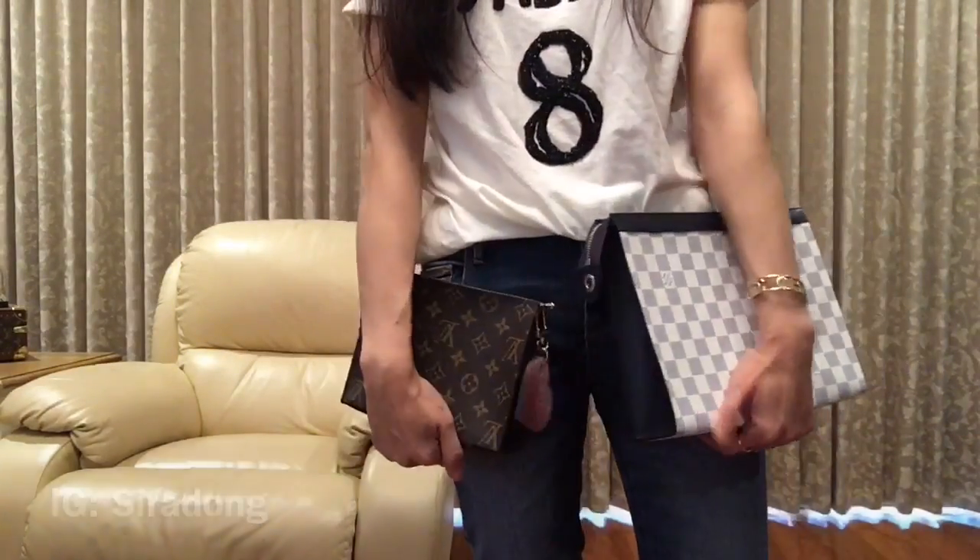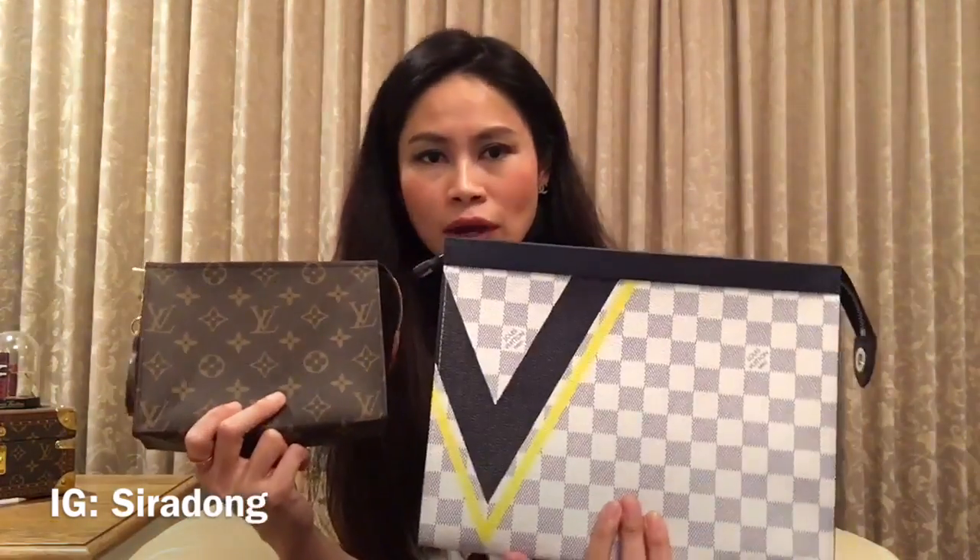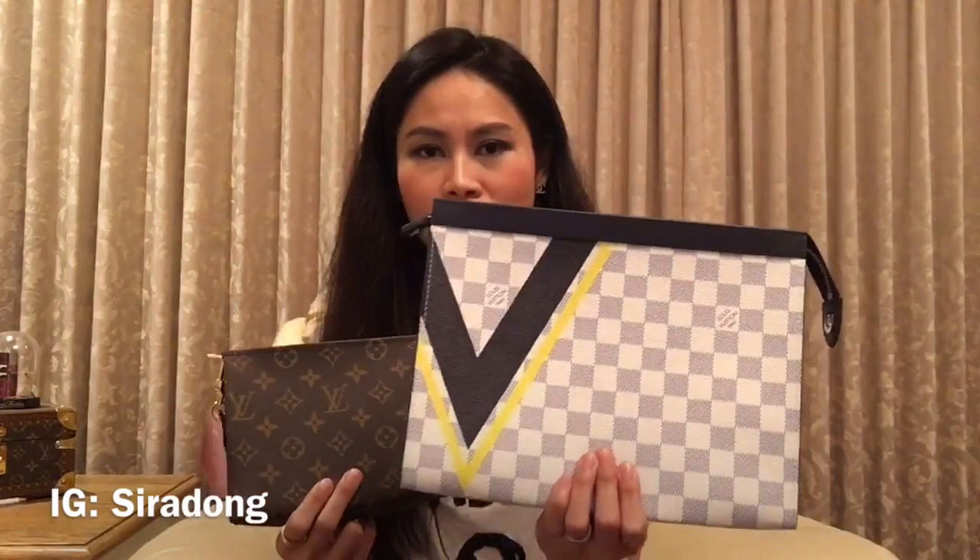What I like about both the Toiletry Pouch 19 and 26: the 19 is great for daily essentials — it's an easy, go-to bag I can use as a cosmetic pouch or a small clutch to go out with friends. The 26 is more of a clutch for days when I want to carry more things. Many people like the 26 because it holds a lot more, but I don't usually carry a lot of stuff, and I like both of them.